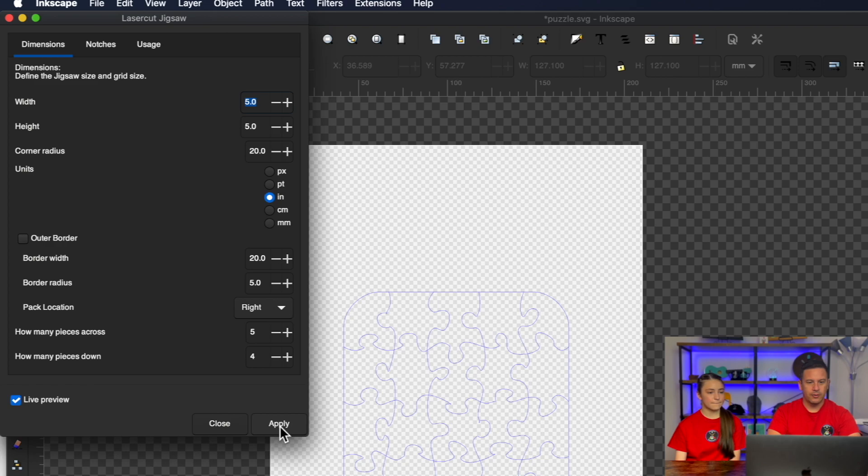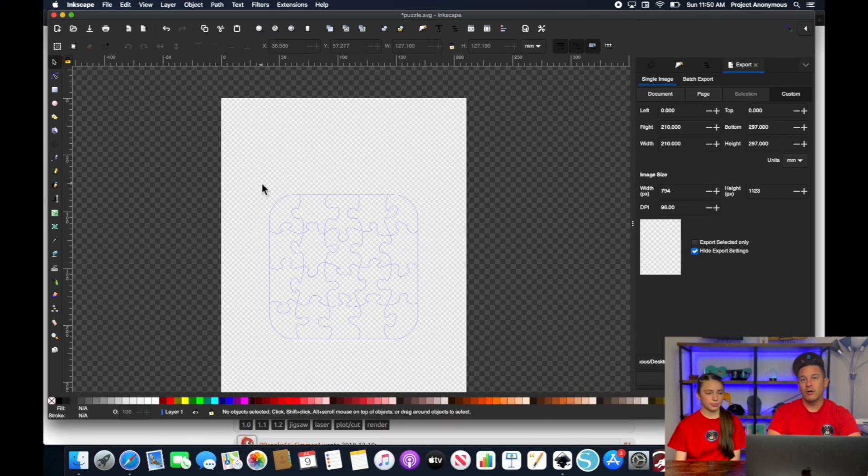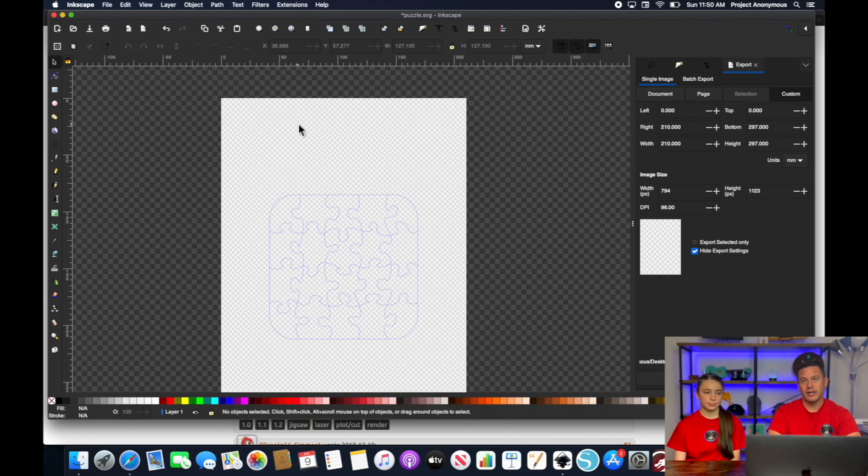So we'll go ahead and hit Apply, close that, and then all we need to do is save this as an SVG. Then we can import that SVG directly into Lightburn to help us cut out our puzzle.